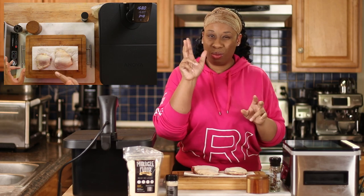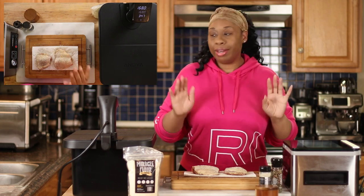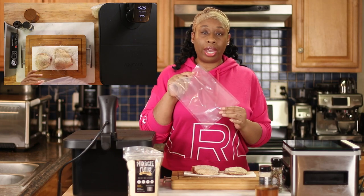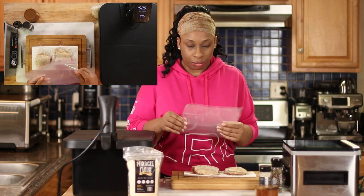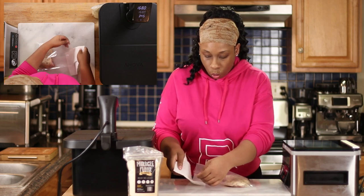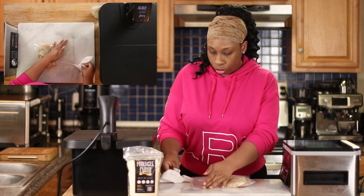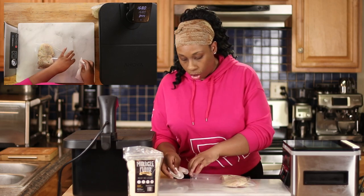I'm going to go ahead and flip it over and do the other side. Since I just touched raw chicken, I don't want to stick it back into my salt, so I'm going to wash my hands. Now that that's ready, I'm going to get it put into a bag so I can vacuum seal it and we can get it into the sous vide.